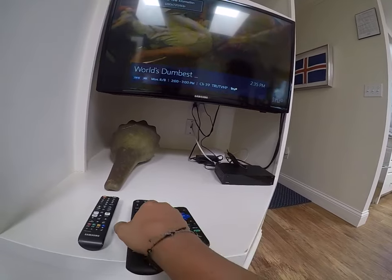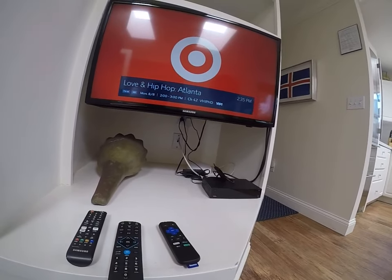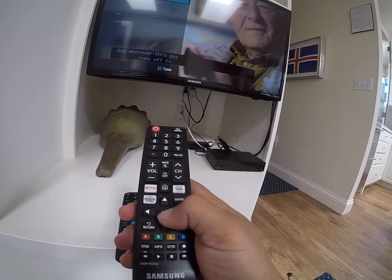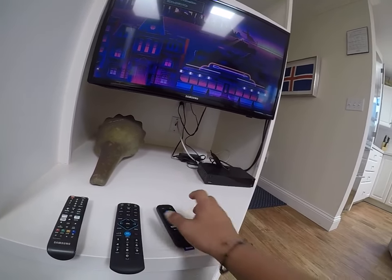There you have it. To switch over to Roku, simply use the Samsung remote to pull up the source list and select HDMI 2 for Roku.